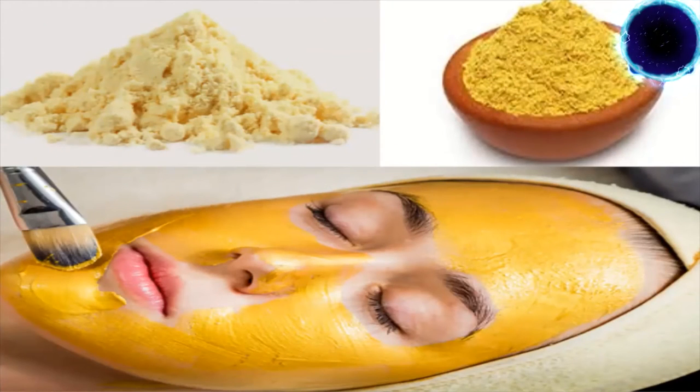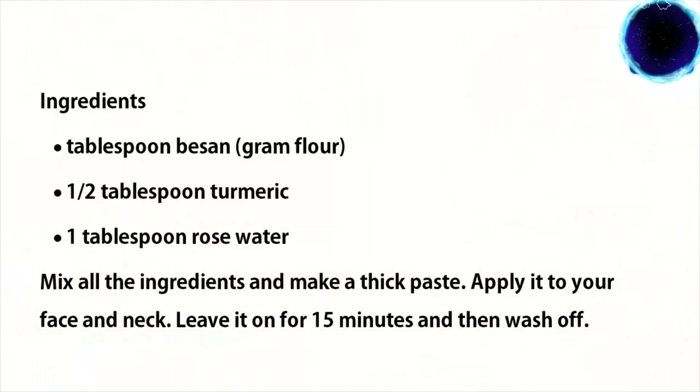Turmeric is a natural antiseptic with antibacterial properties and is also known for its skin-brightening effects. Besan is a good exfoliant and helps in maintaining the balance of your skin. Ingredients: one tablespoon besan (gram flour), half tablespoon turmeric, one tablespoon rose water. Mix all the ingredients to make a thick paste, apply it to your face and neck, leave it on for 15 minutes, and then wash off.